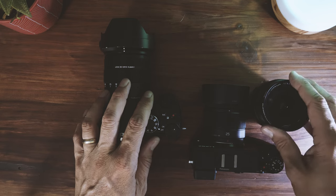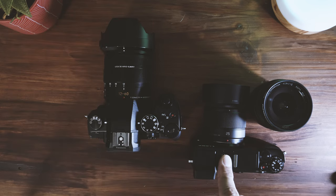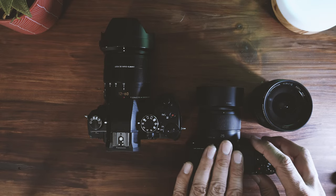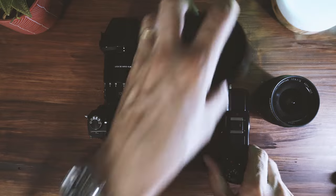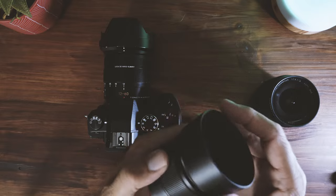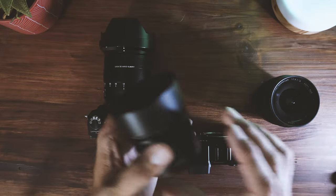Moving forward, I plan to get the 15mm f1.7 for the GX9 — that seems to be the go-to street photography combo for this particular camera and it looks really cool too. The other lens I'm looking at, if I can get it at a good price, is the 25mm Leica version — the f1.4 — to do some comparison testing. I want to see whether the Leica colors make a difference, whether that extra stop of light matters, and how the weight and build compare.